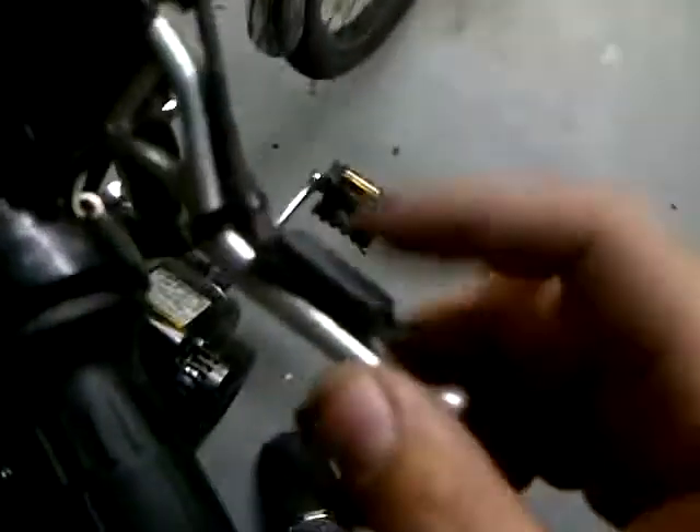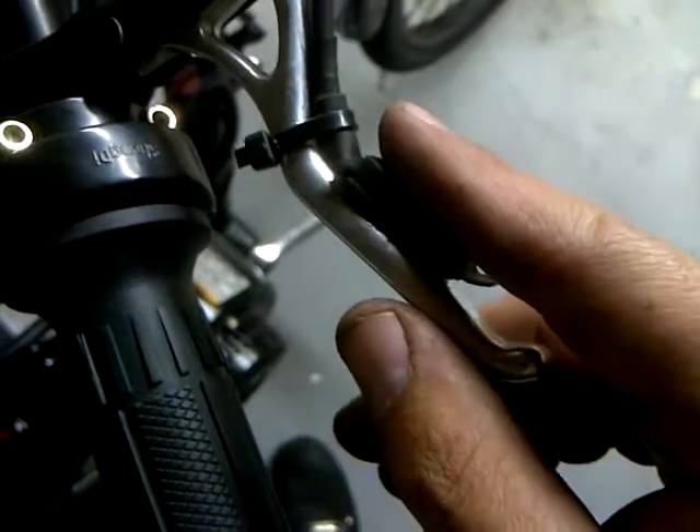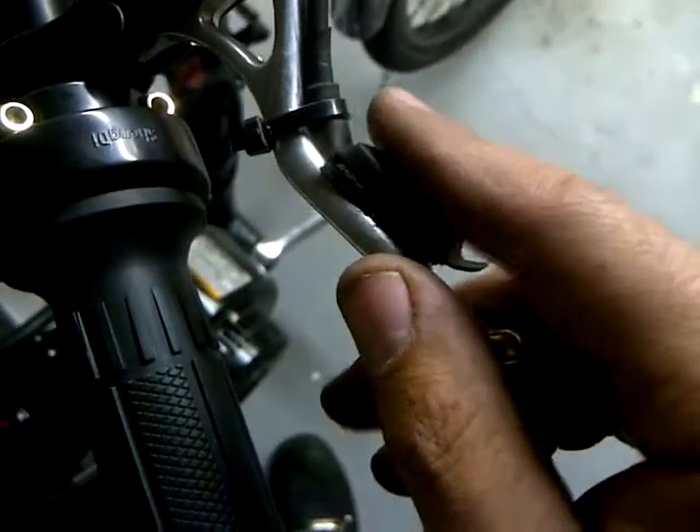Hey YouTube, latest installment here. I installed a brake light switch. What this is, it's a little laser slash light switch, pressure contact switch for a handgun or a rifle or something.